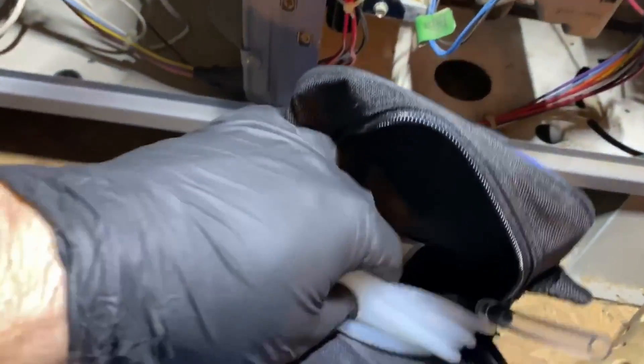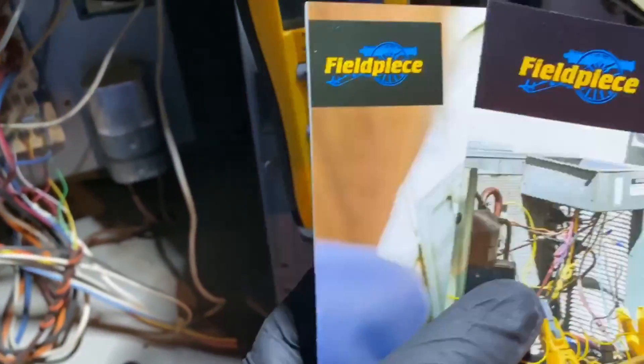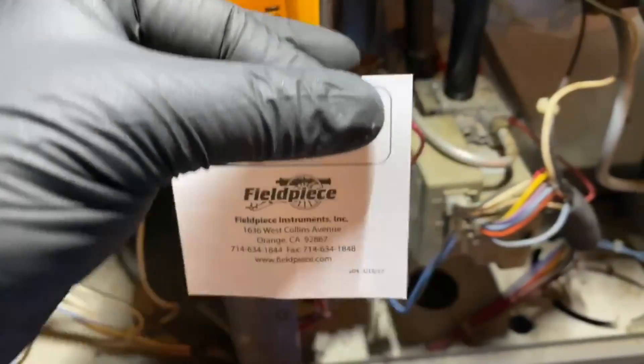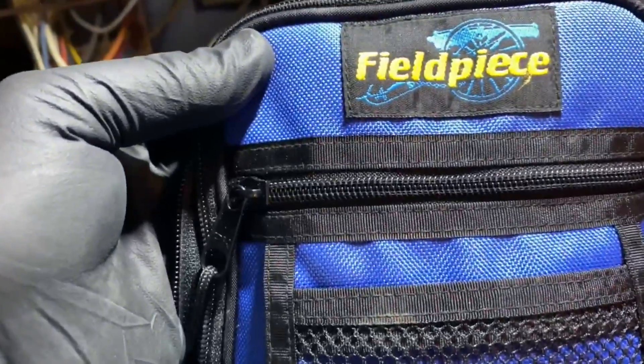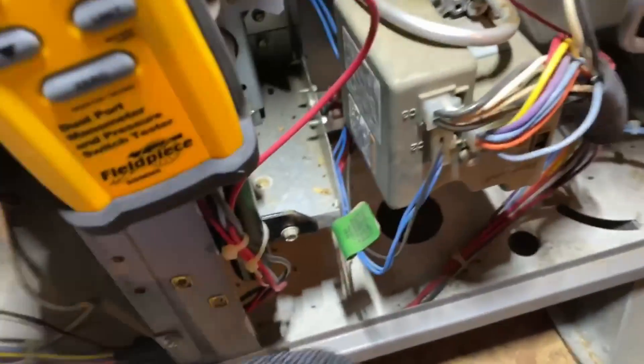Out of the bag it comes with rubber hoses and two of the hose connectors. It comes with a quick start guide, some Field Piece advertisements, and a certification card confirming the unit is calibrated and working. It also comes with a nice carry bag - my old meter came with one of these too.